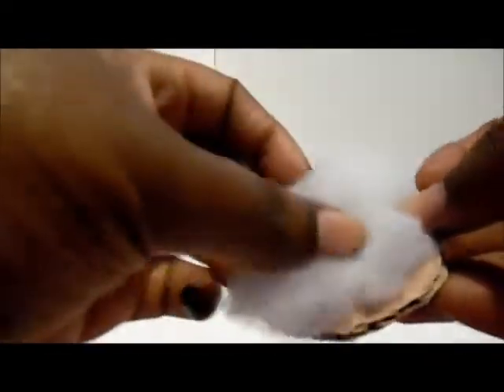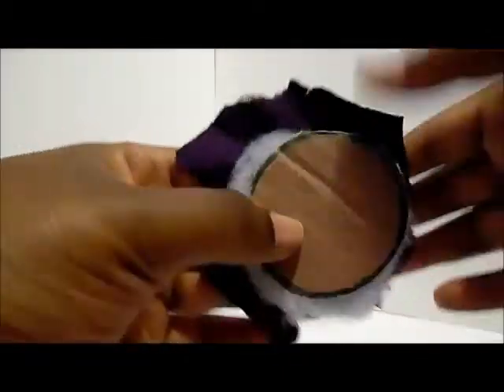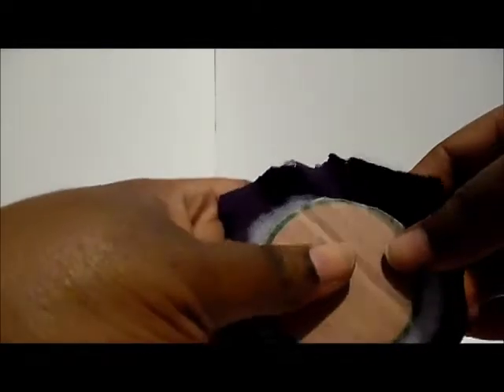We'll use a little pillow fluff and cover it with fabric, then glue the fabric with hot glue to the back of the cardboard. I like to do the four corners first and then go back and fill in the open spots so that it's nice and tight.